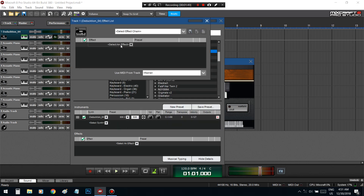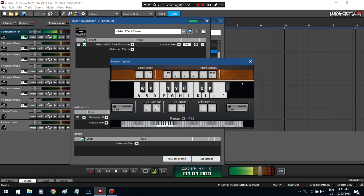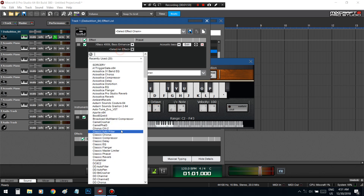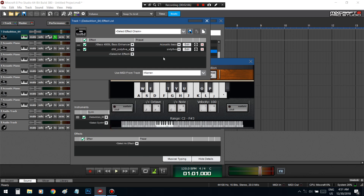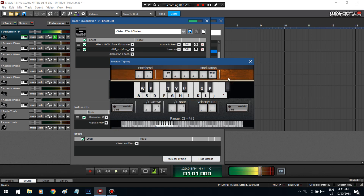You can add a bass enhancer into that. Add the DLM compressor — let's see what this does. It really brings out that thump in the beginning.